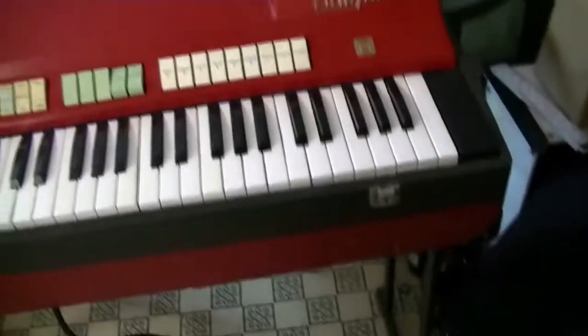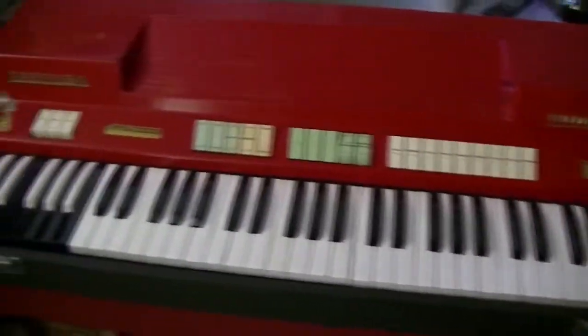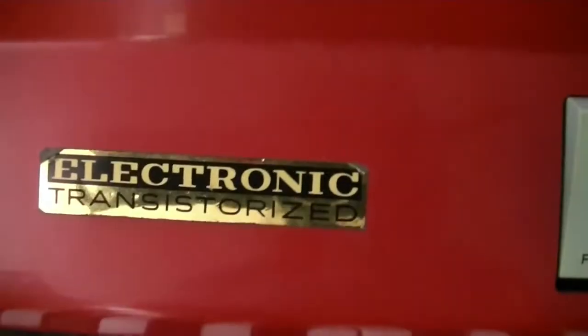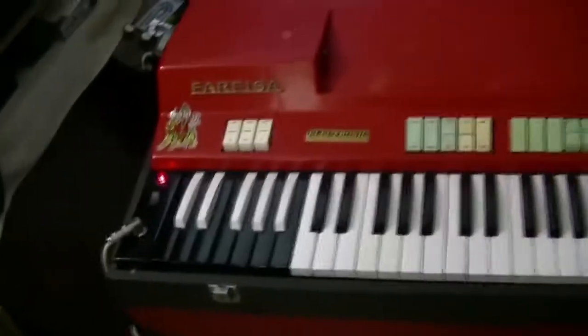Greetings everyone. I am now once again the proud owner of a Farfisa Compact electronic organ — electronic transistorized organ, as I'd like to have said. This dates from around about the mid to late 60s at a guess.